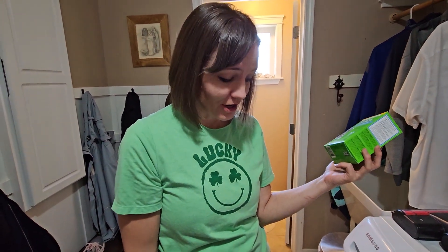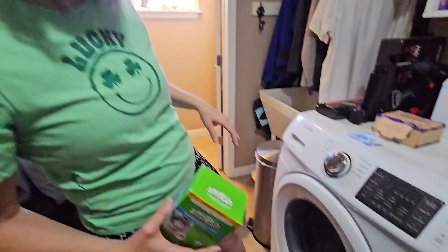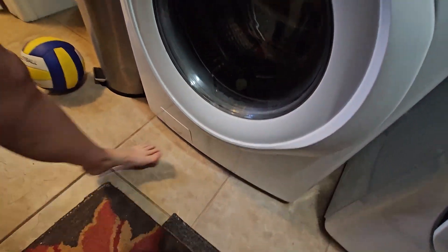It has worked well for us. I clean the inside out with a cloth, and I also empty the little drain trap every once in a while, which is where hair and stuff gets clogged sometimes. So that's what I do to take care of the washing machine. I'm glad that I bought these.